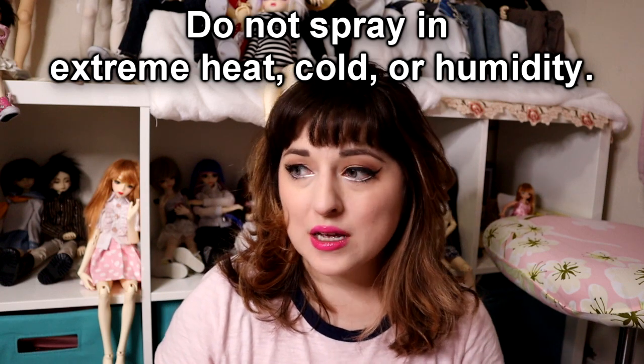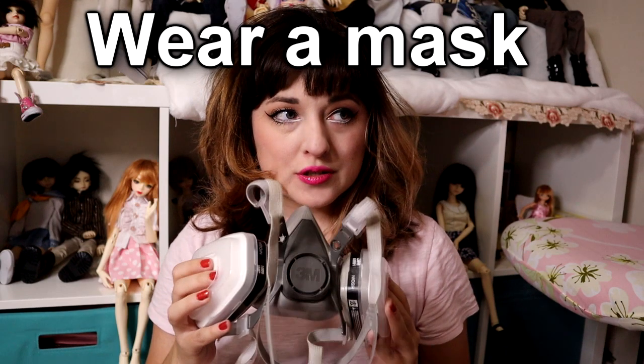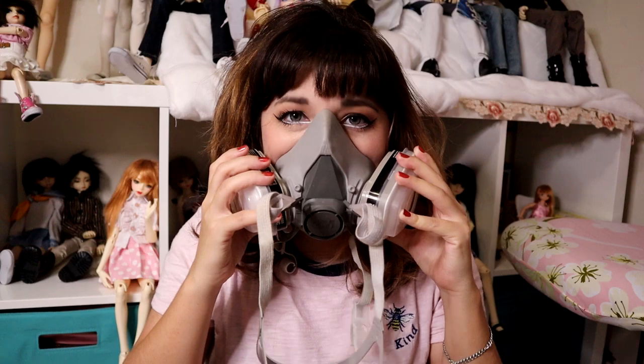Some things to keep in mind: whenever you decide to spray your dolls — whether for upkeep to keep their bodies coated and protected so clothing doesn't stain them, or for face ups — the conditions in which you spray are going to play a big factor on how it turns out. You don't want to spray somewhere humid, too hot, or maybe even too cold. The back of the bottles actually tells you the favorable weather conditions. Also, whenever you spray, please make sure you're doing it safely with a proper mask that has cartridges to filter the air — not hygienist masks or thin paper ones. Those won't do anything; the fumes will just go right through.